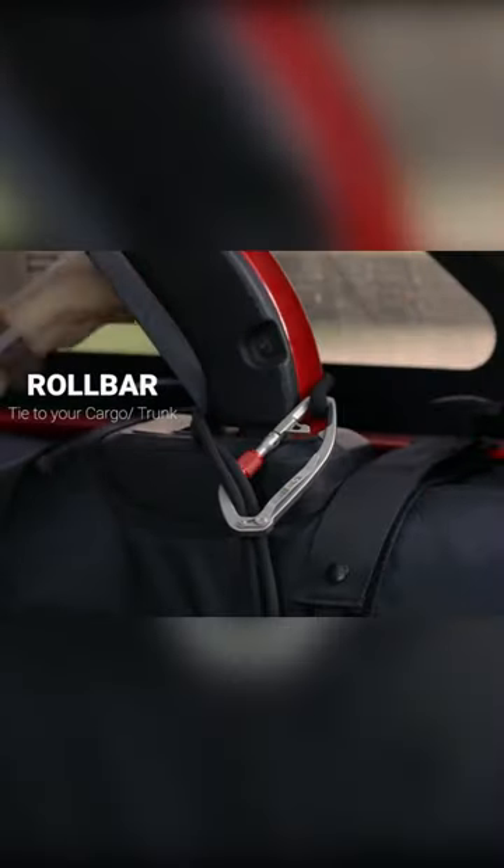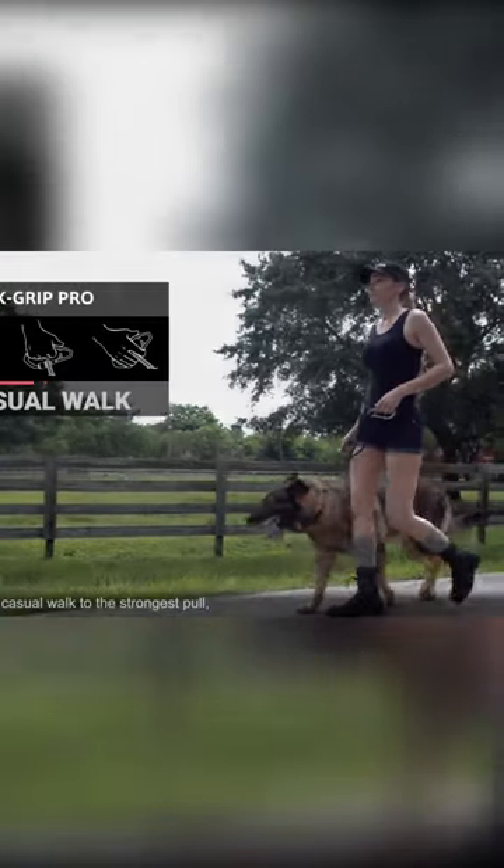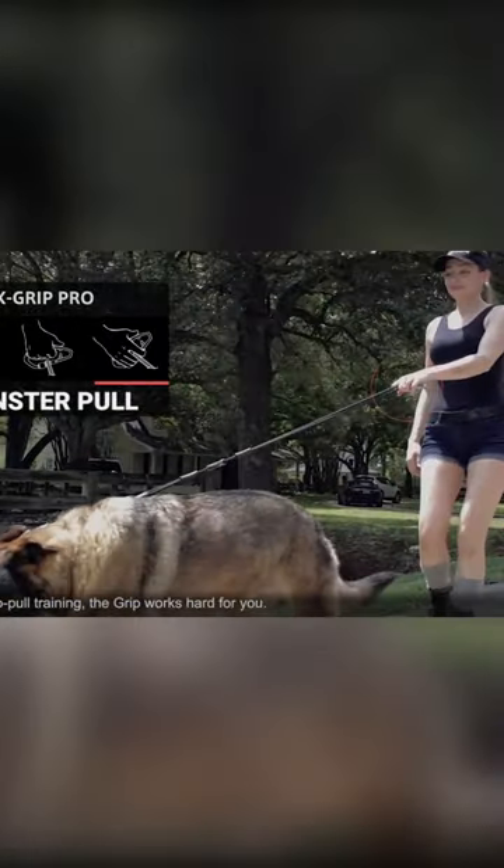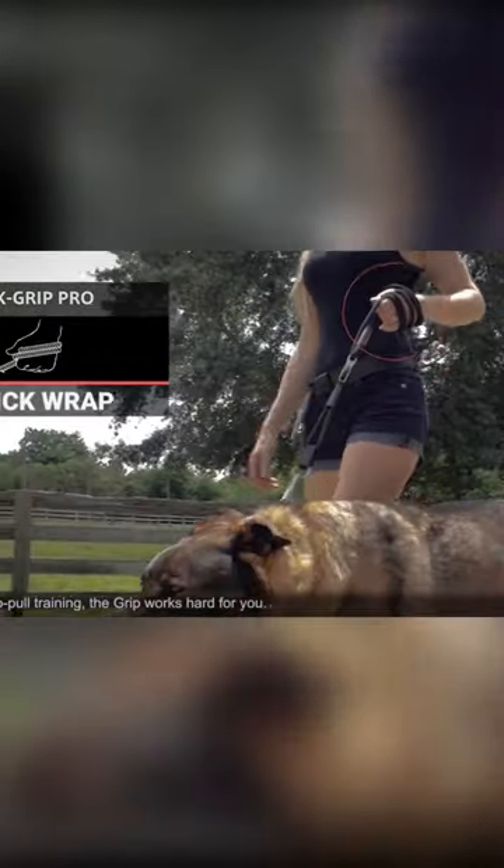The clip is designed to quickly attach or detach from a D-ring at any angle. The control clip also lets you get a firm grip on the rope or leash, which is way more comfortable and secure than wrapping the leash itself around your hands.